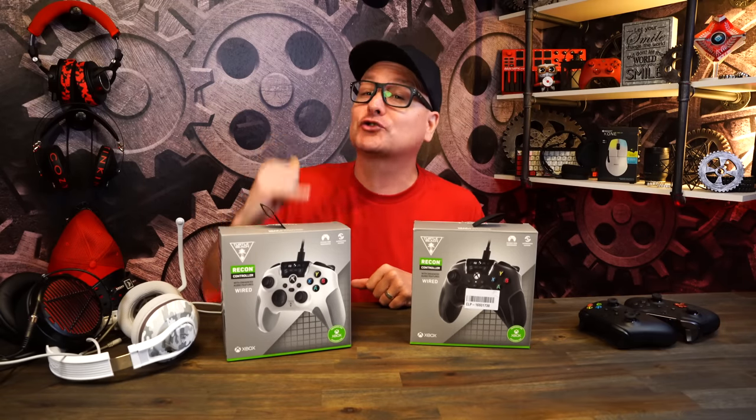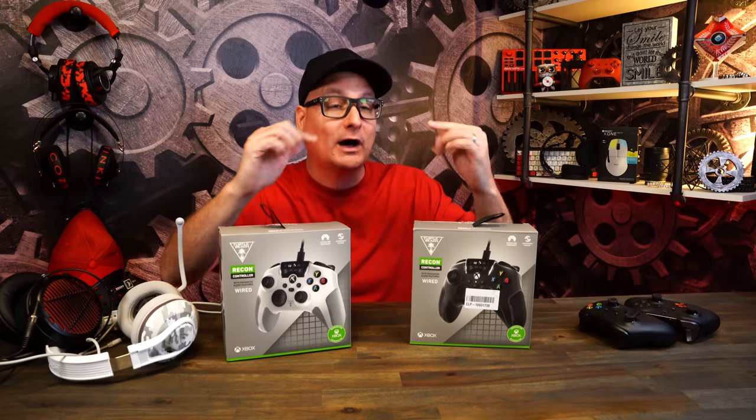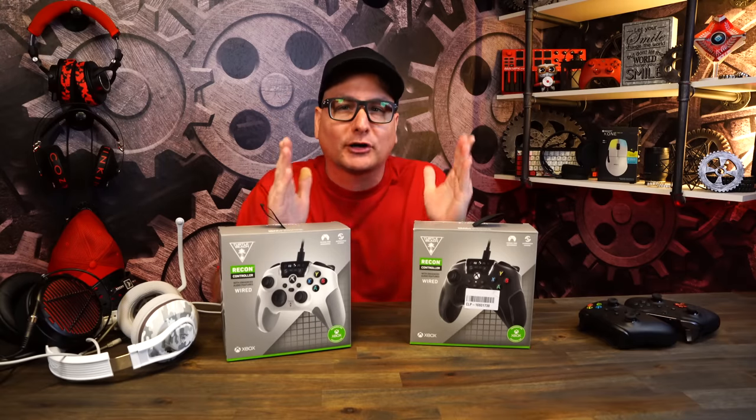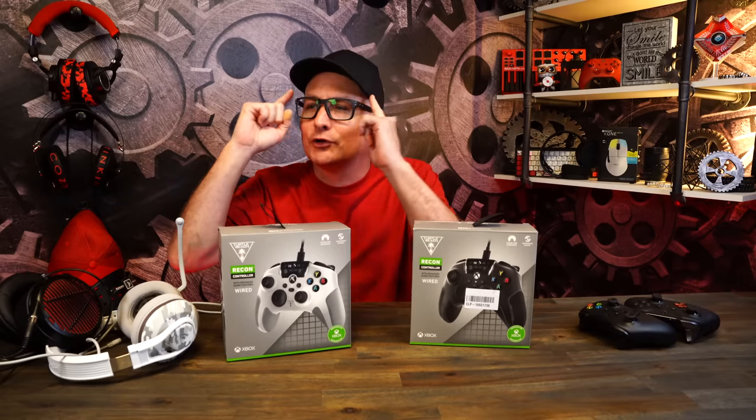Today we're going to talk about the new controller by Turtle Beach, the Turtle Beach Recon Xbox controller. If you've been with my channel for a while, you know I'm a big Xbox controller fan. I collect them — I'm at like 32 or 34. It's a crazy hobby, but I love collecting Xbox controllers. So when it comes to aftermarket Xbox controllers, I get real questionable.